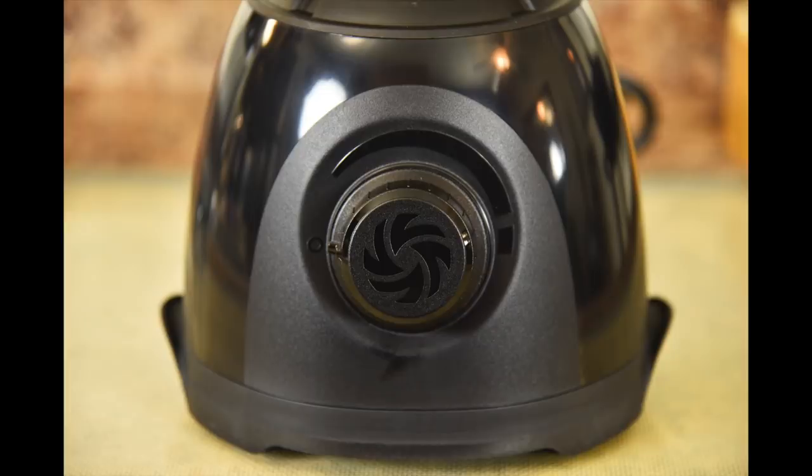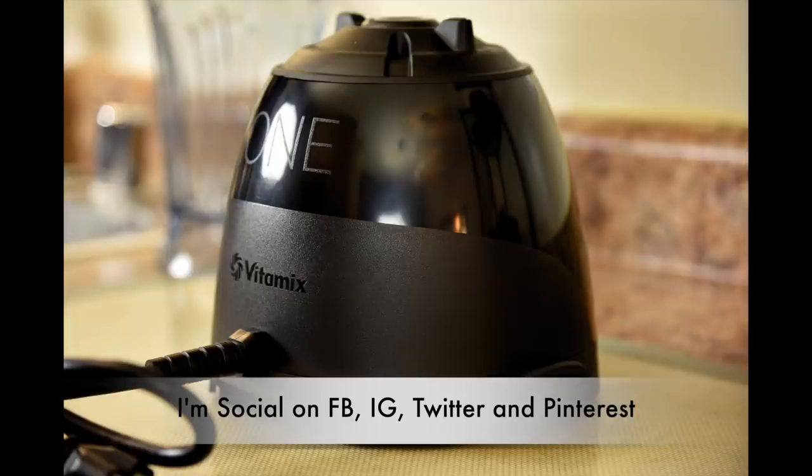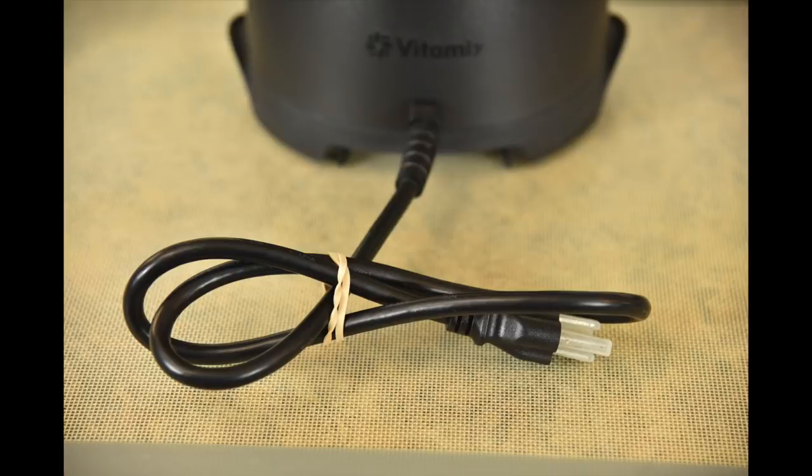On the front of the motor base is one large dial for variable speed control and all operations. On the bottom left and right sides are handles for easy pickup and transfer. The back of the motor base is nicely styled with the large '1' and the Vitamix insignia, featuring a semi-glossy finish on the top half and a matte finish on the lower half, both of which are easy to clean. Even though the Vitamix 1 is scaled down from the full size Vitamix, it still comes with a thick 3 prong power cord, which is indicative of a high performance product.